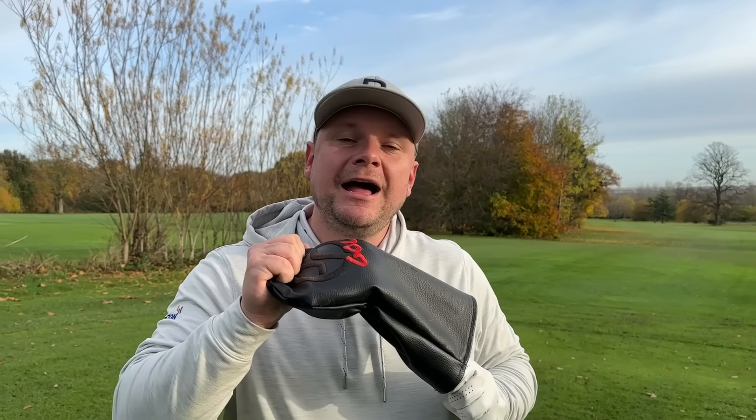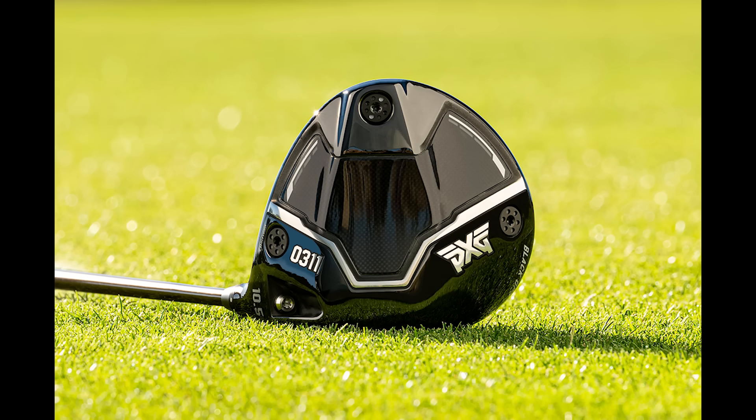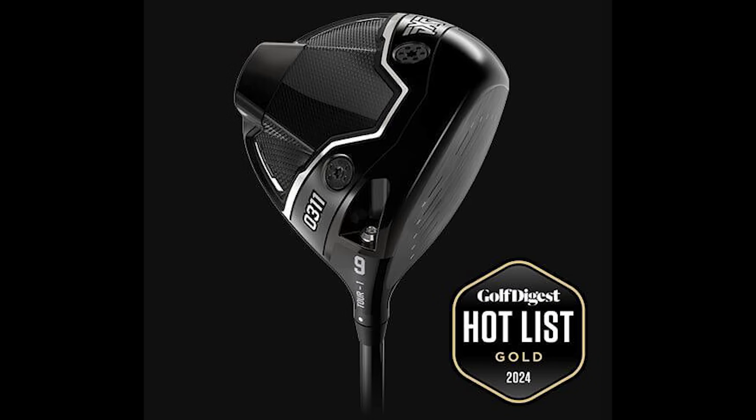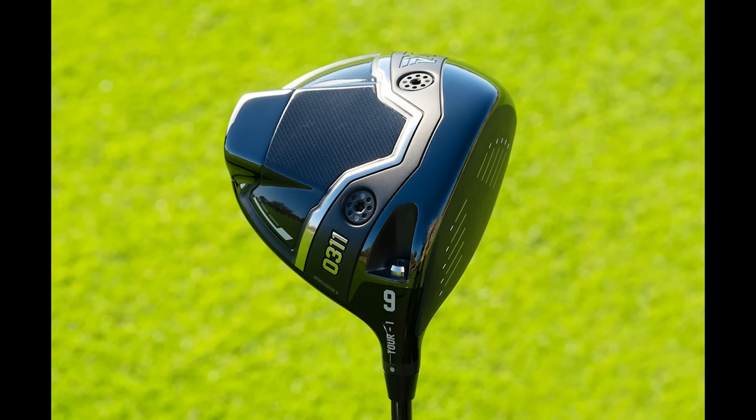In my opinion, the best driver of 2024 has to be the PXG 0311 Black Ops range. For me, this has been absolutely fantastic. I got fitted into this range earlier on this year and got to try the Tour version, which I think is outstanding.